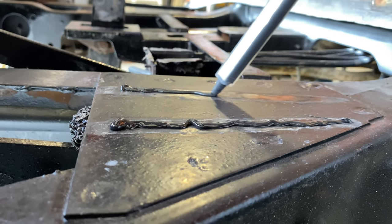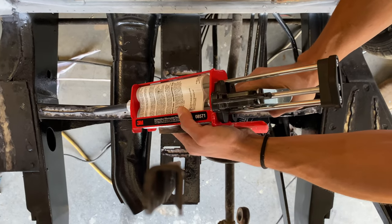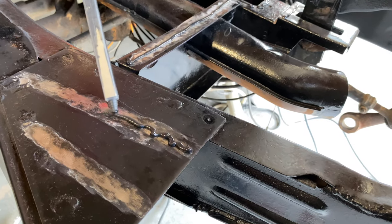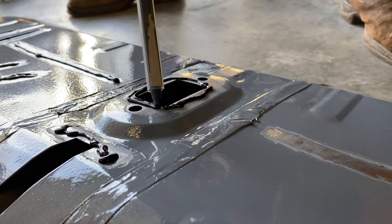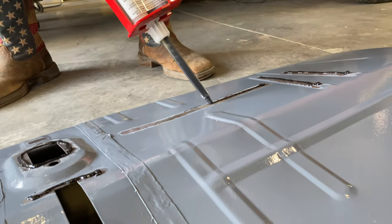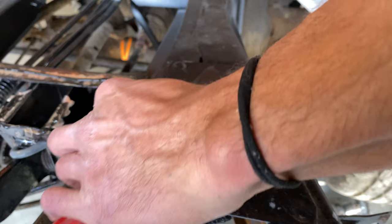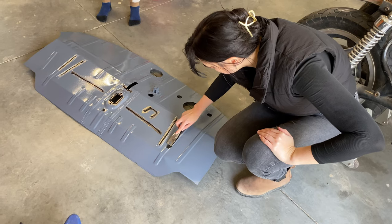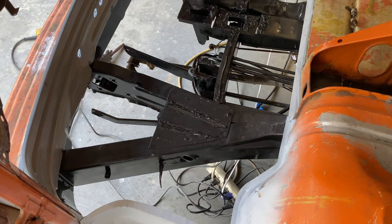If you're wondering why I'm panel bonding it to the frame here as opposed to plug welding it, the answer is simple - this is a personal opinion of course. I feel like in these spots it's prone to rust, and when you plug weld it you're inviting rust to start under your weld. If you panel bond it, it's a watertight seal and maybe it won't rust as quick - because we all know eventually it's gonna rust.